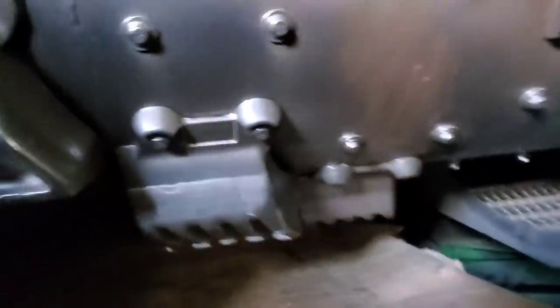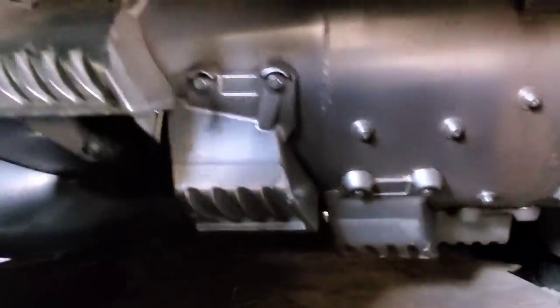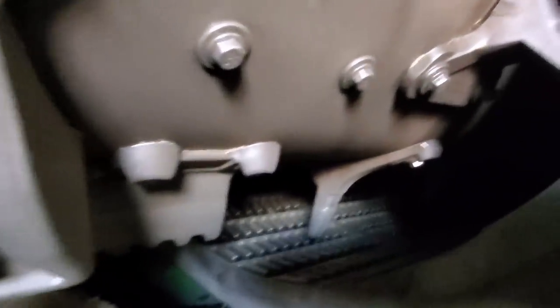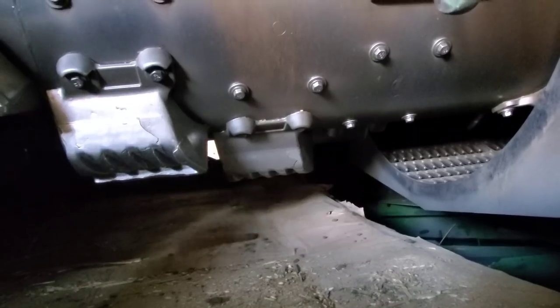You can see in there the rotor spins really fast. There's a flighting on the front that feeds the crop material in — it separates the grain from the plant material, threshes it. As you get towards the back it's got fingers instead of threshing elements, which stirs it up and gets everything separated so the grain falls through the grate on the bottom and down onto the sieves. The stems and straw go right out the back.